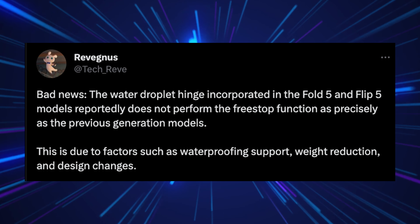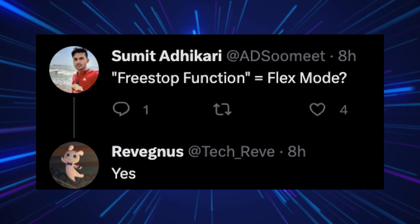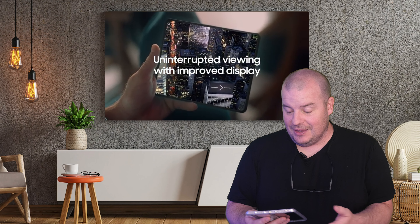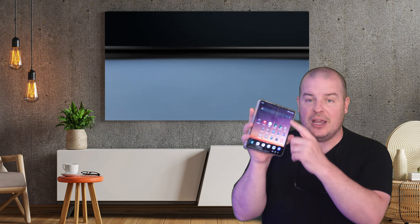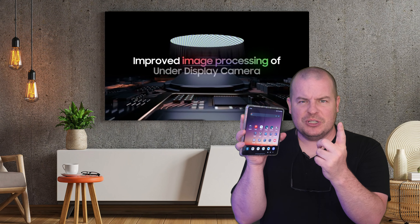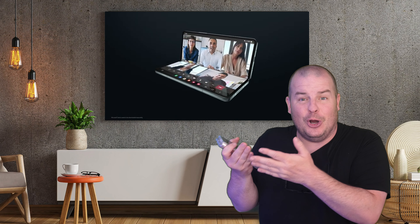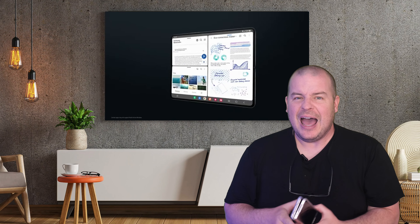I was confused by what 'free stop function' meant, but someone asked and the source confirmed it means flex mode. So the water drop hinge is going to make the phone close completely flat, make things lighter, and potentially reduce crease noticeability — so you gain some things but may hurt the performance of another.